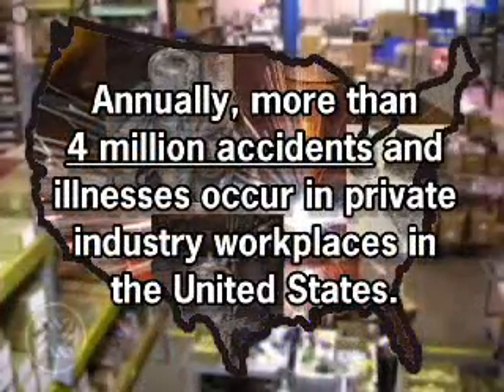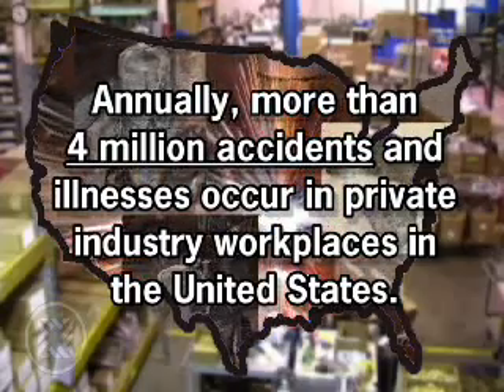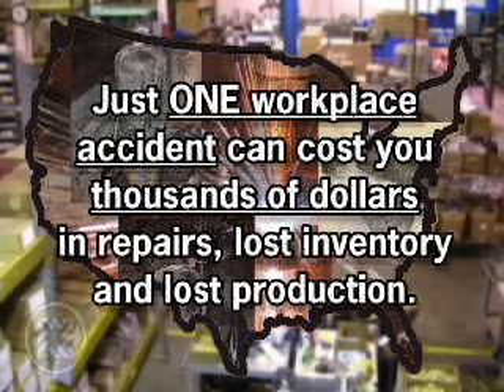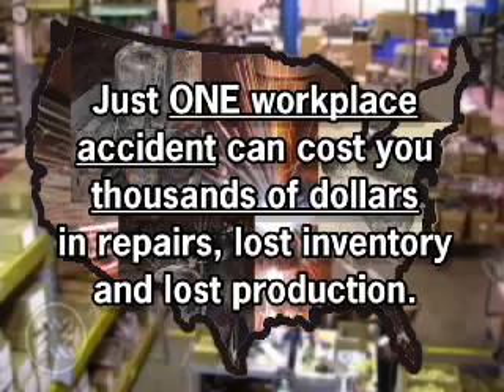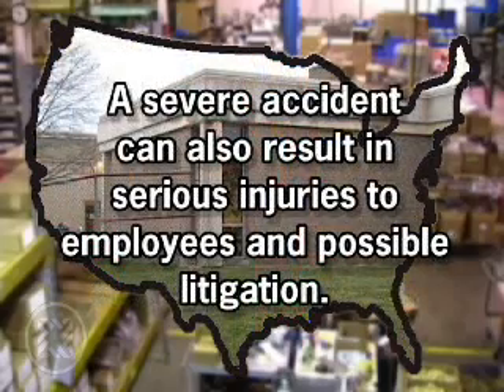Annually, more than 4 million accidents and illnesses occur in private industry workplaces in the United States. Just one workplace accident can cost you thousands of dollars in repairs, lost inventory and lost production. A severe accident can also result in serious injuries to employees and possible litigation.